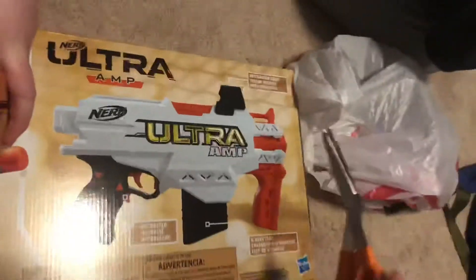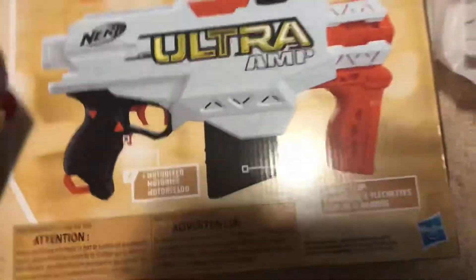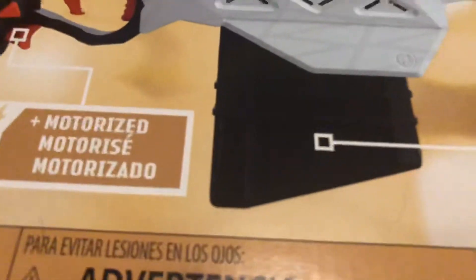So here we have the Nerf Ultra AMP Powerful Speed. I know this from memory because I'm a Nerf guy. He doesn't even have to look at the box. See, look — extreme distance, improved accuracy, innovative flight tip, lightweight foam. Look at that curved arrow thing. That looks sick.